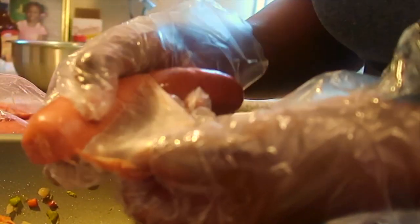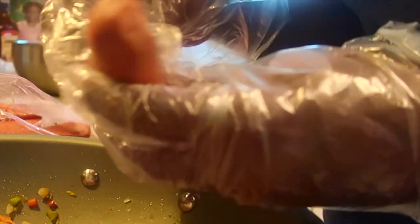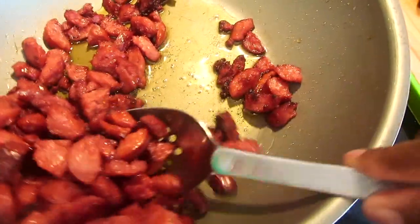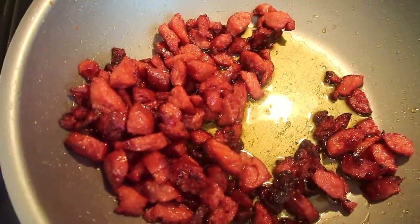I fried my bacon to a crisp, then removed it from the bacon fat and set it aside. I didn't show this step, but I poured the bacon fat out. Then I got a box of smoked sausages, pulled the thin layer of skin off of every last one of them, chopped them up, and let them cook until they shrank in size. Then I removed the sauce juice from the pot.